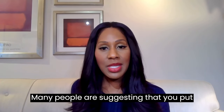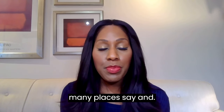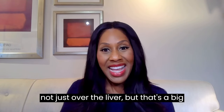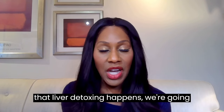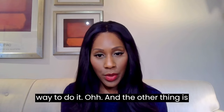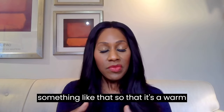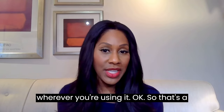Many people are suggesting you put the pack over the liver, though you can apply it almost anywhere. A liver detox is one of the big claims — we'll talk more about that. Many people also use a heating pad with it, so it becomes a warm pack on the abdomen or wherever you're applying it.